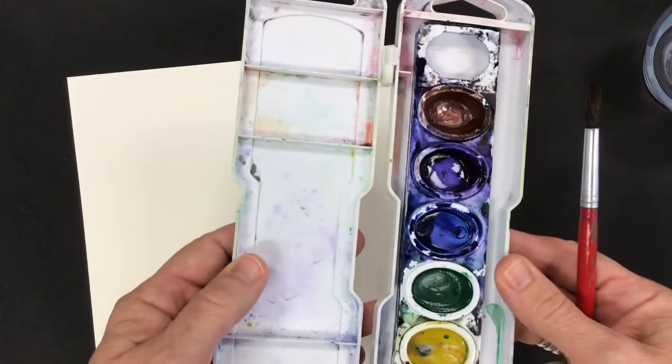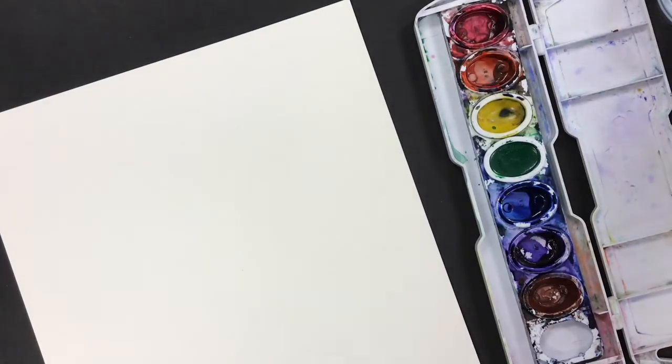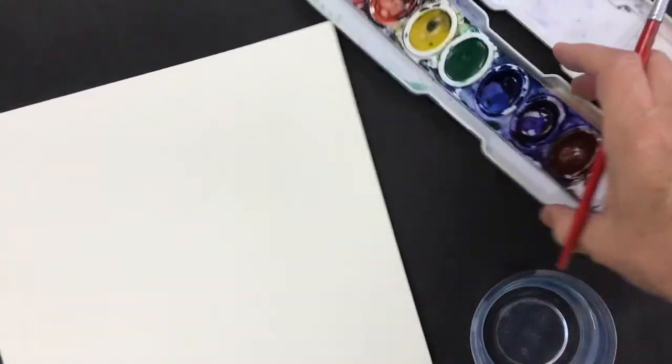You'll open your watercolors and I know what you're thinking — there's not enough paint here, but there actually is. The watercolor is kind of deceiving. It looks like nothing's there, but when you add the water suddenly there's a lot of paint.